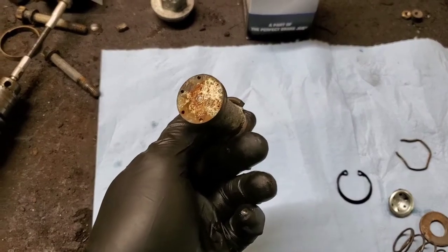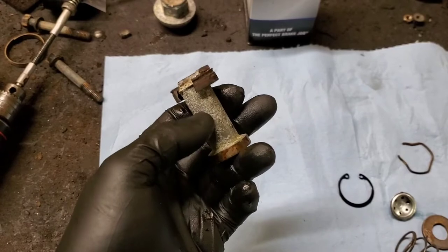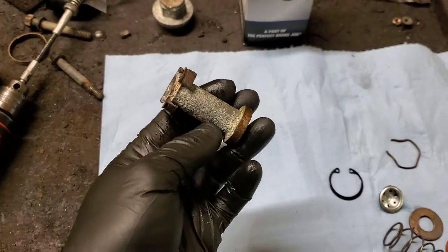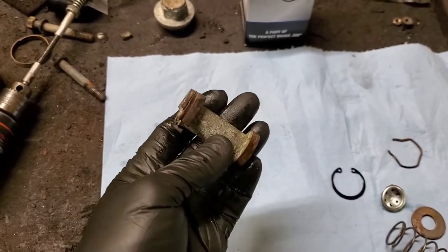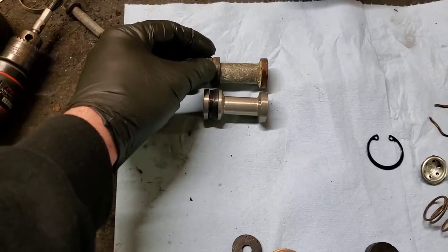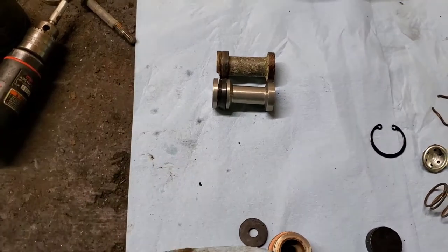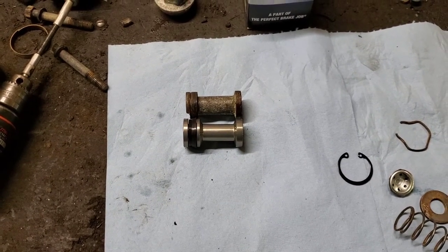This is the master cylinder piston out of the International. You can see that it was falling apart, rotten and corroded. Brake fluid absorbs water out of the atmosphere, so when these old cars sit forever, the brake fluid starts to congeal, draws moisture in, and causes rust and corrosion. As you can see, these pistons, even though they're not technically for the same master cylinder, are virtually the same — there's only so many ways around the barn on this stuff back then.